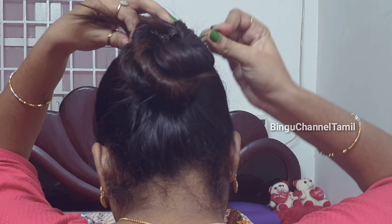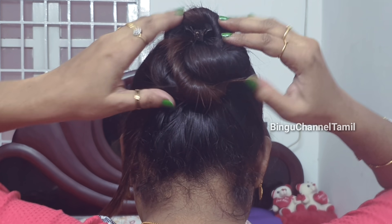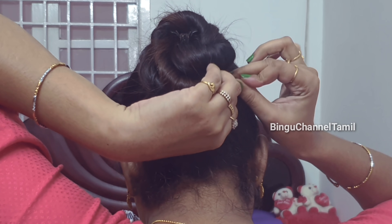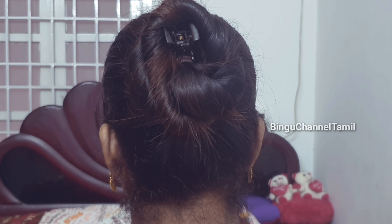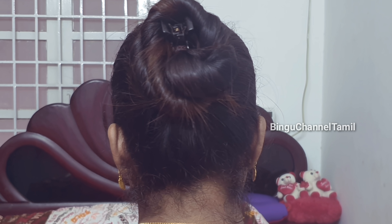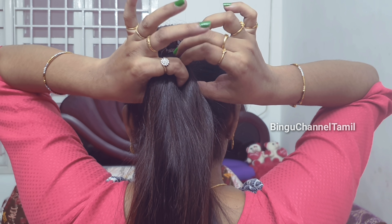You can secure the right side and the left side. You can remove the updo if you have a good grip. You can keep it in the back. Hairstyle number 3 — I will clip a clip on this hairband.